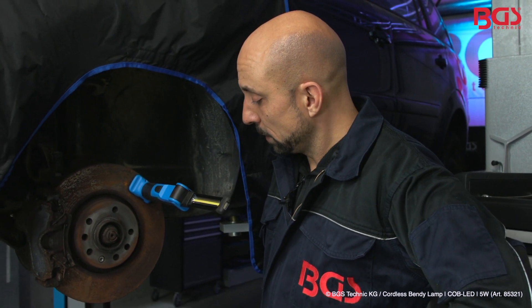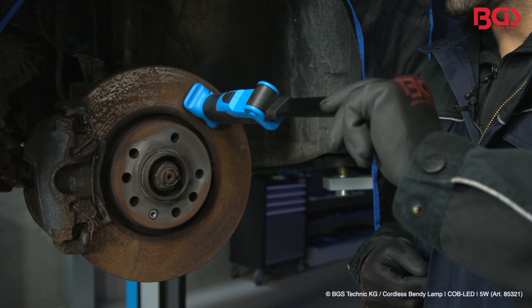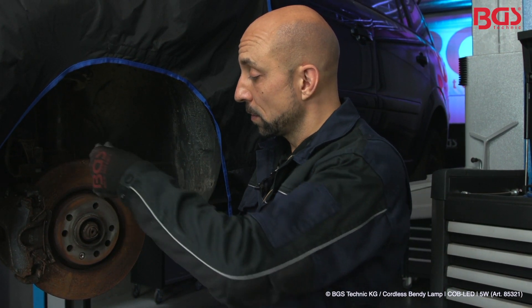It has a magnetic function like all tube lamps. Also, the LED light swivels 270 degrees. The LED cone you can open and close 180 degrees.